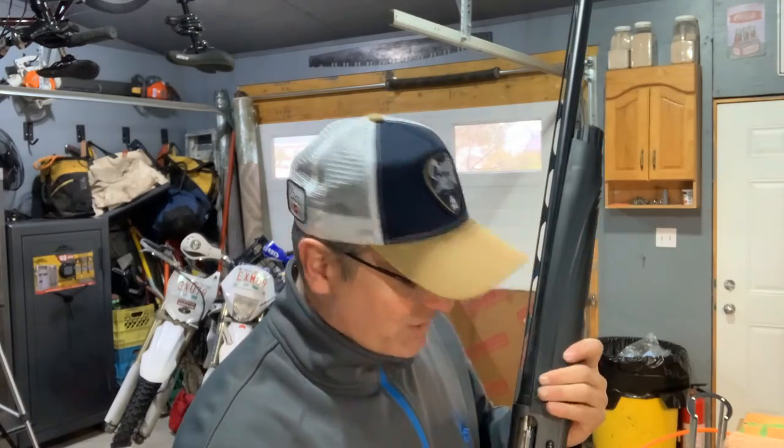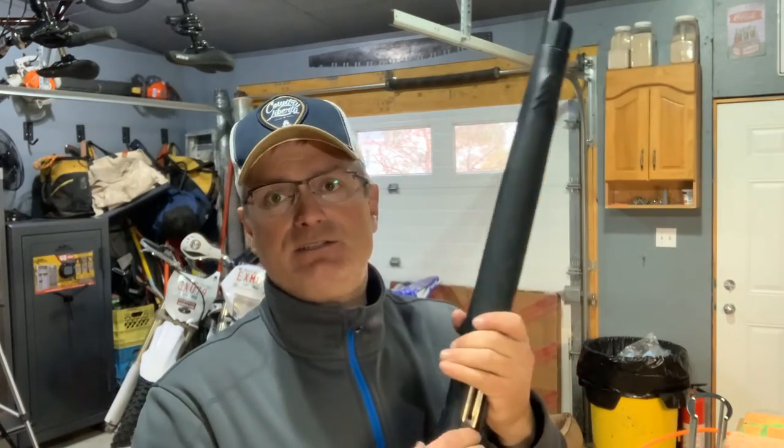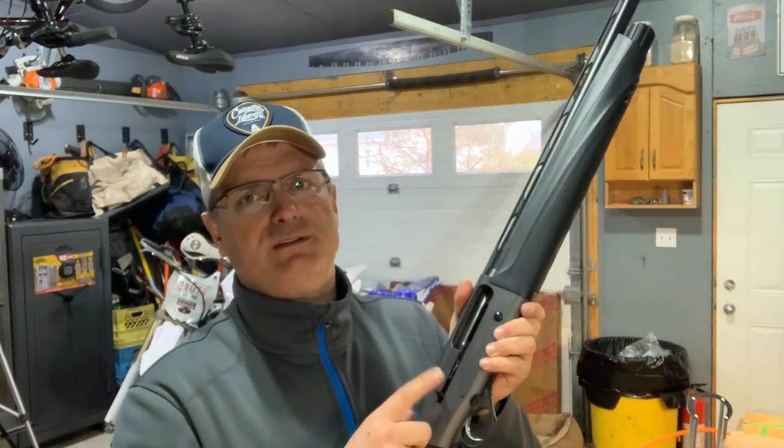I would recommend the A400 Unico to somebody — I really do like it. I am replacing the bolt release and charging handle; I have parts on order, since I did cut my finger on this charging handle at one point. If you have any comments or questions, leave them below. If you haven't yet, click that subscribe button and give me a thumbs up if you'd like. Always remember to keep both eyes on your target. Thank you everyone.